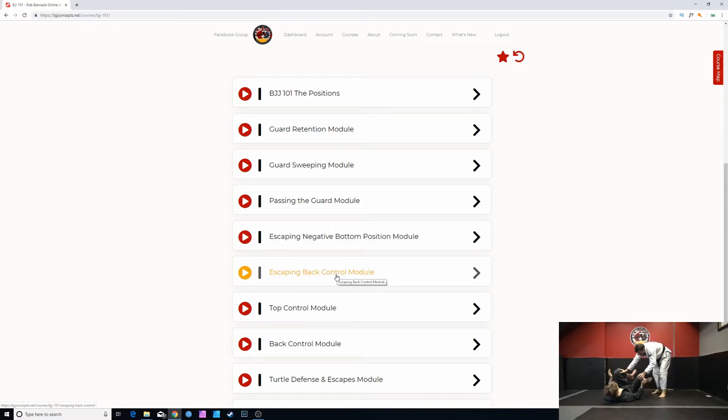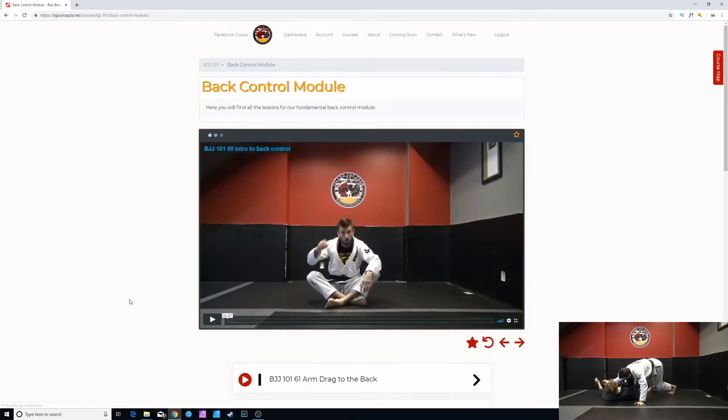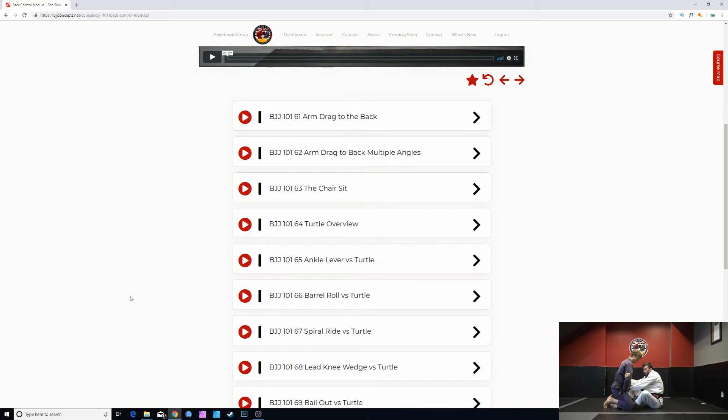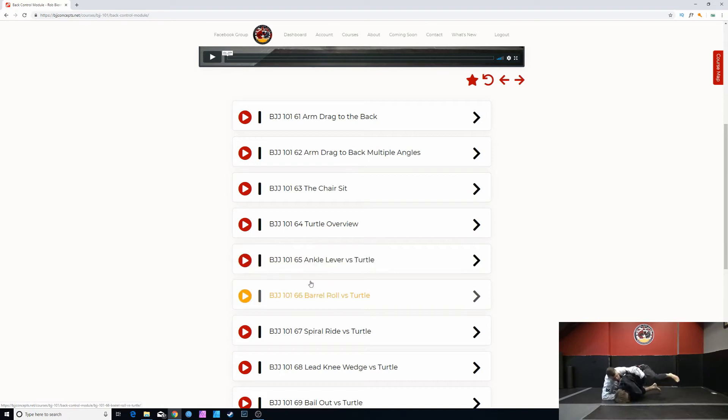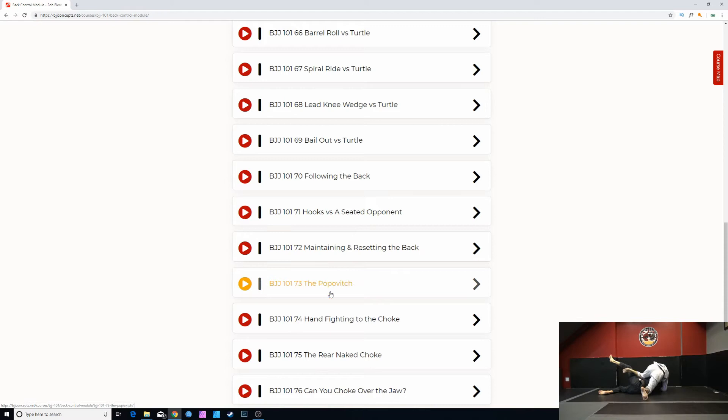Back control is a real pain in the ass to escape, so we've dedicated an entire module just to that. Top control covers how to control your center of gravity and stay on top, controlling side control and mount, etc. In the back control module, we cover ways of controlling the back but also getting to the back — arm drags, chair sit, overview of the turtle, how it works, what it looks like, and then a bunch of videos on how to attack the turtle, following it, maintaining and resetting the back.